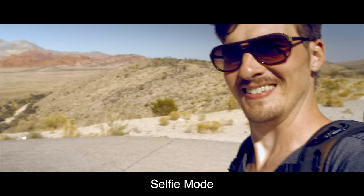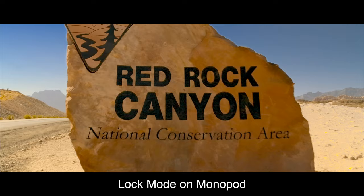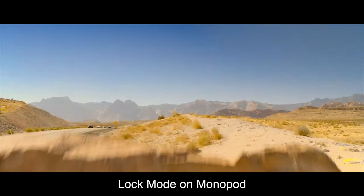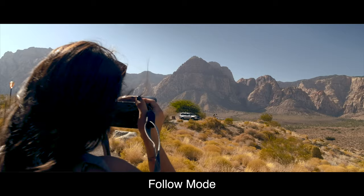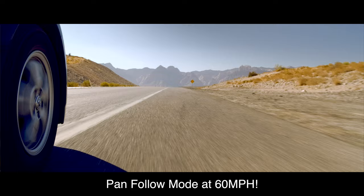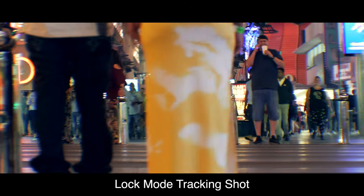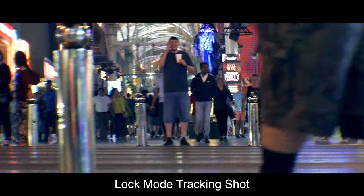Zhiyun has sent me this gimbal for the purpose of making this video, and I'm super excited about it. I was a huge fan of the Weeble Lab, and I just couldn't wait to get my hands on this next generation. But it does make me wonder, what's actually new and different about it? Who is it for? And is it worth the asking price? Now, some of those questions you're going to have to answer for yourself, but after having used it for a few weeks, I got to say, I'm sold. And we'll go into more detail as to why.